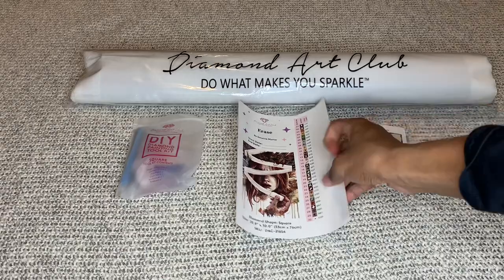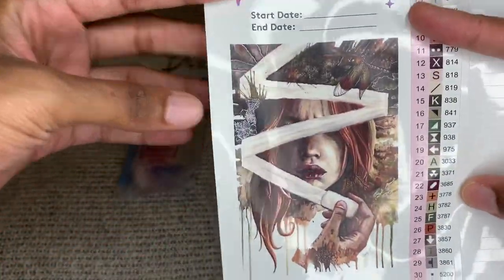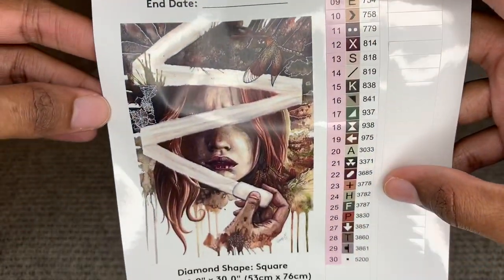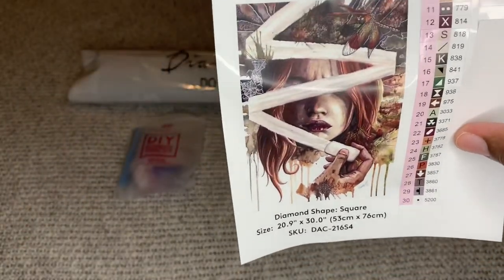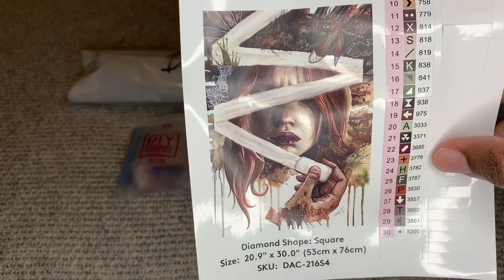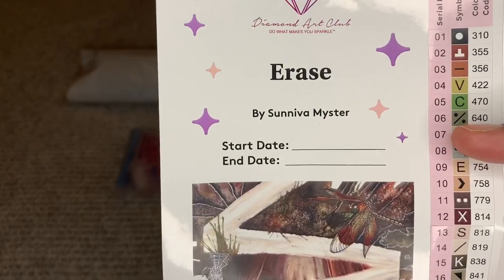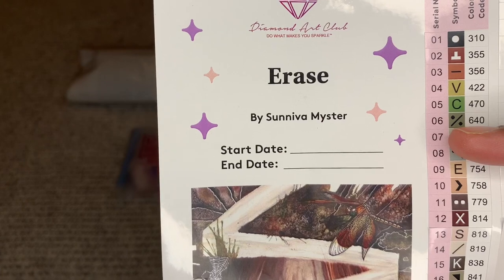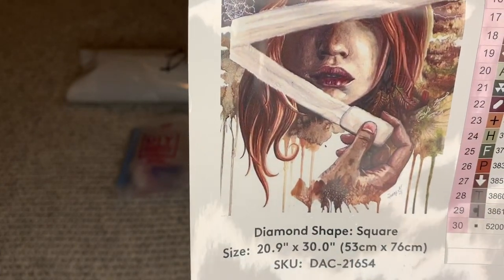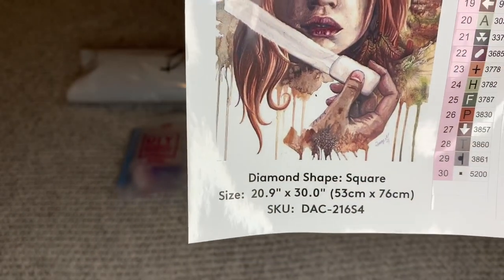So let me show you what the picture looks like — look at that, y'all! Is she beautiful? 'Erase' — how would y'all pronounce that artist name? Syneva Meister? It's a square, 53 by 76 centimeters, or 20.9 by 30 inches.